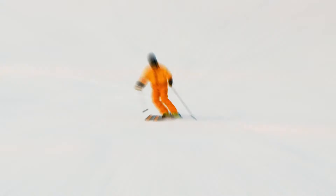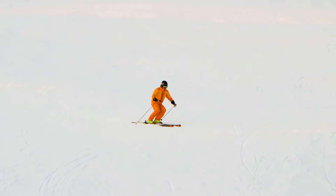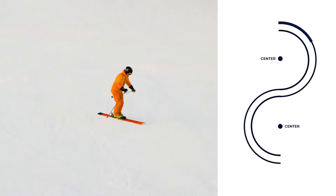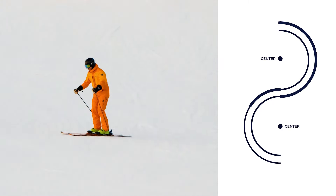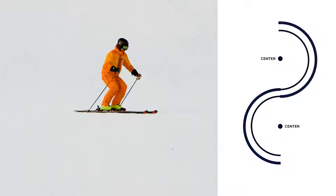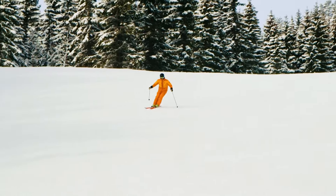First, you of course need to know what the outside ski is, so let's have a look at this illustration. Here you can see that the outside ski is simply the ski farthest from the center of the turn. But why is it so important to balance on your outside ski?